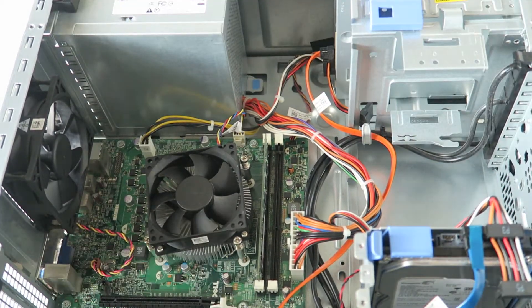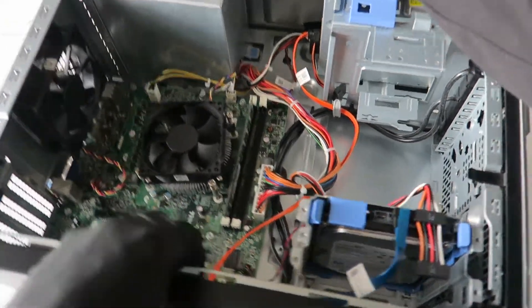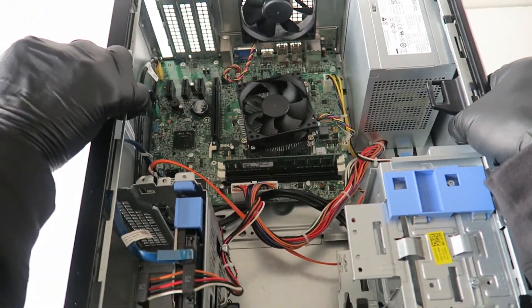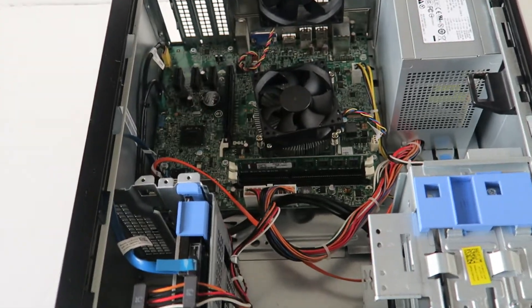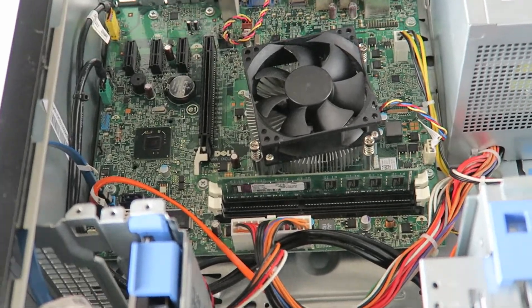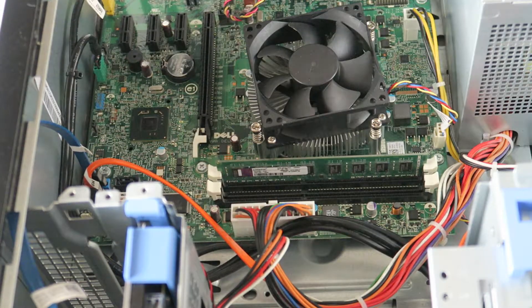Now that we've upgraded the processor, the last part is the CMOS battery. I'm going to zoom out the camera and switch to the other side so you can see it. Here's the CMOS battery right there. I'm going to change the battery since I'm already in here upgrading the processor.